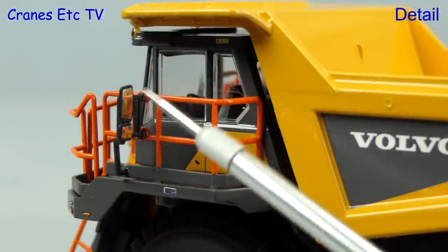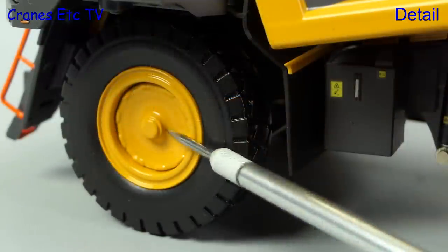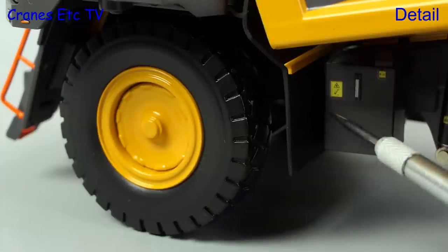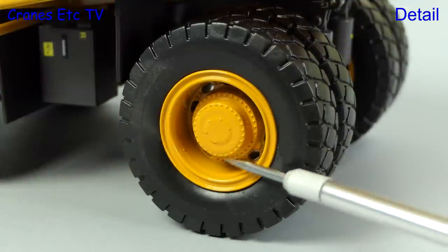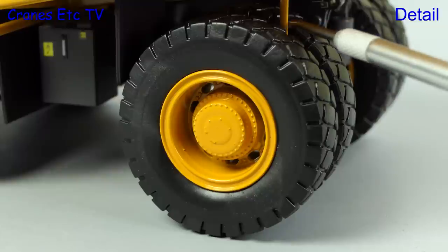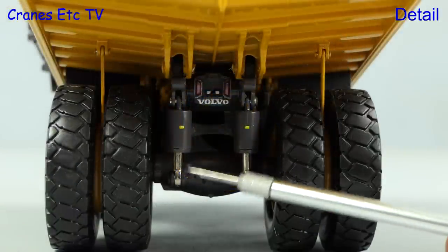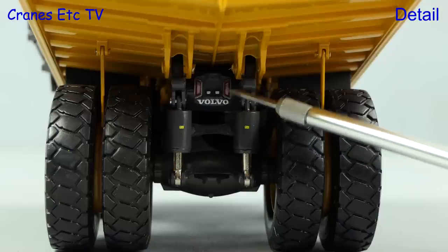Outside the cab there are very small graphics and nice mirrors, although the angle of the mirrors doesn't look quite right. The front wheels are nicely modelled and there are more tiny graphics. The modelling of the rear wheels is excellent and looks very realistic. Also between the rear twin tyres there are rock deflectors. At the back the big suspension cylinders look great and there's a Volvo name badge.